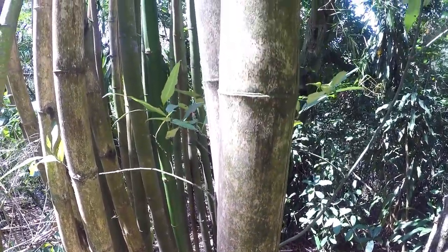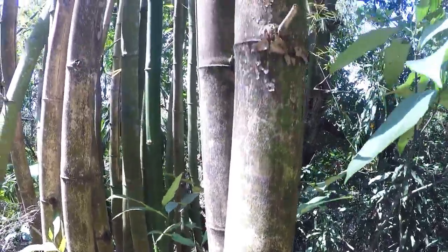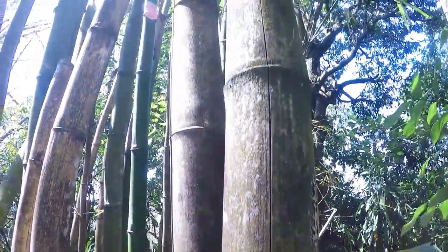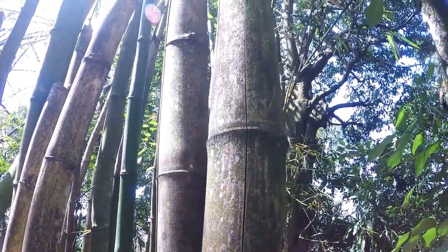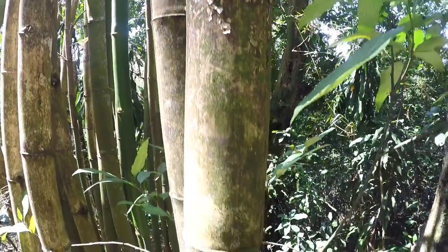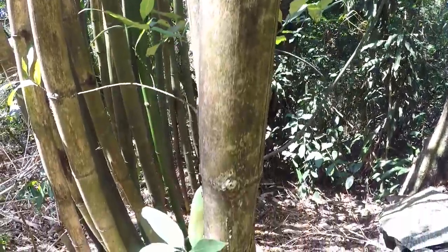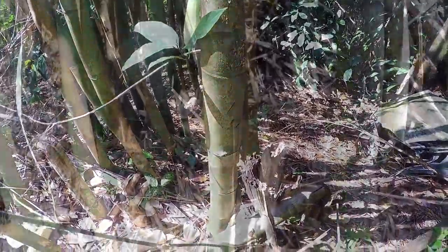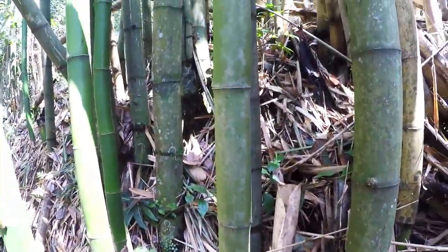On the other hand, bamboo can also be too old to use. This is when it's most susceptible to animal attacks and starts to die. Too old is normally five to seven years. As you can see, old bamboo will have lost a lot of its color, might have cracks running up and down it, and feel hollow or empty on the inside.